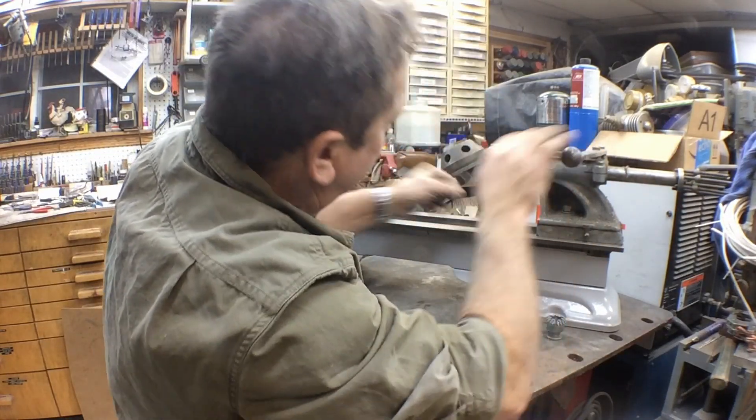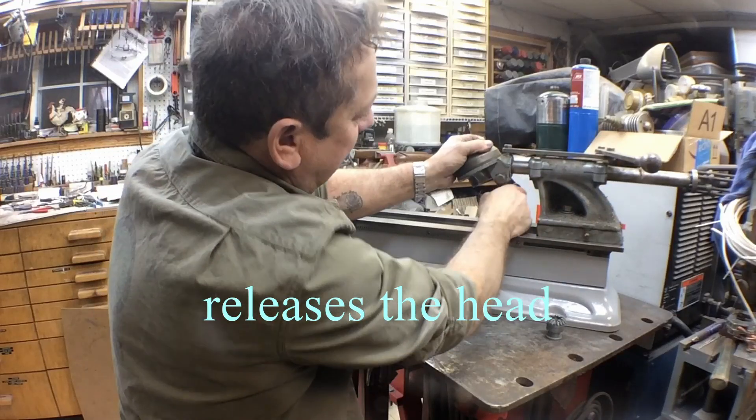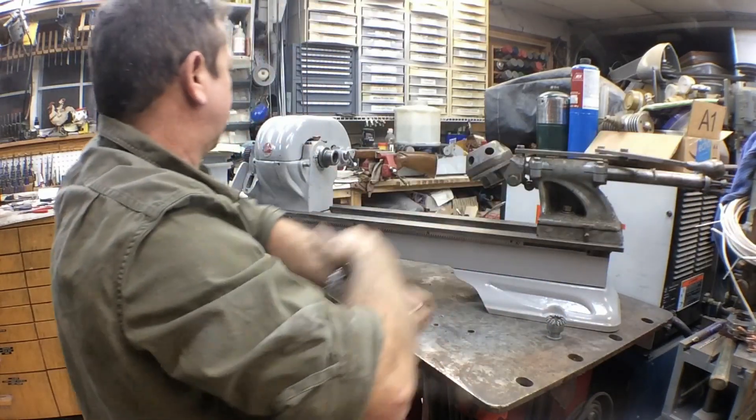Once everything's lubed up and put in position, when you index clear to the back, it automatically indexes the head. But we'll have to pull this all apart, clean it up, and get it in position.